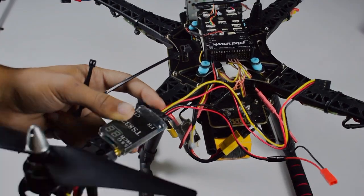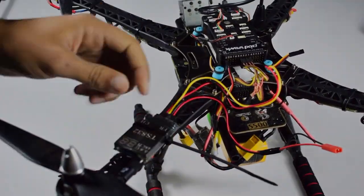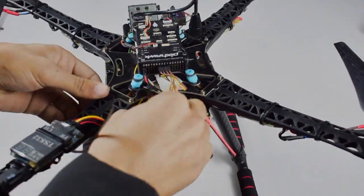Now we will tie this transmitter to our quadcopter using zip ties. Now we will connect the signal wire of the camera to our transmitter module.